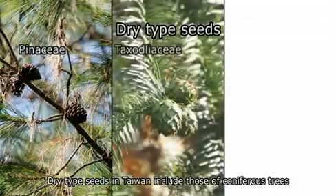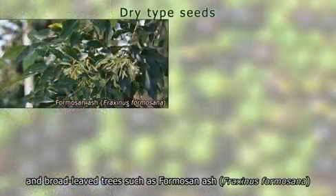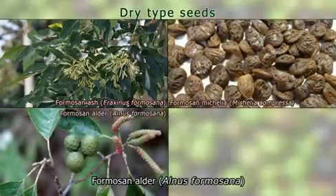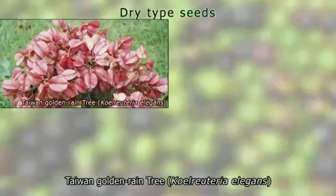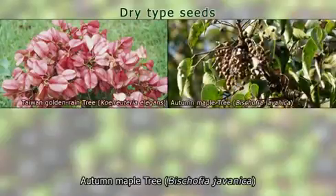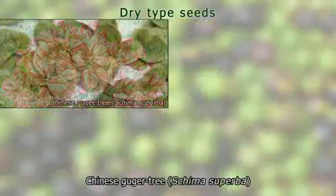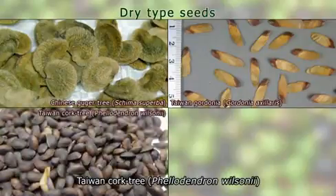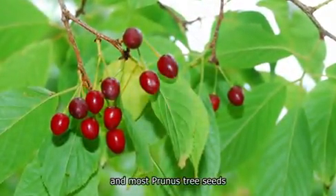Storage of dry type seeds. Dry type seeds in Taiwan include those of coniferous trees such as Pinaceae, Taxodiaceae, and Cupressaceae, and broadleaf trees such as Formosan Ash, Formosan Mykelia, Formosan Alder, Formosan Sweet Gum, Taiwan Golden Rain Tree, Autumn Maple Tree, Chinese Pistachio, Chinese Fringe Tree, Chinese Guger Tree, Taiwan Gordonia, Taiwan Cork Tree, Fabaceae, and most Prunus tree seeds.